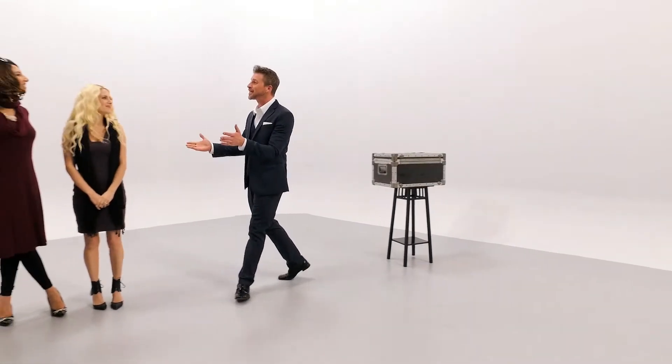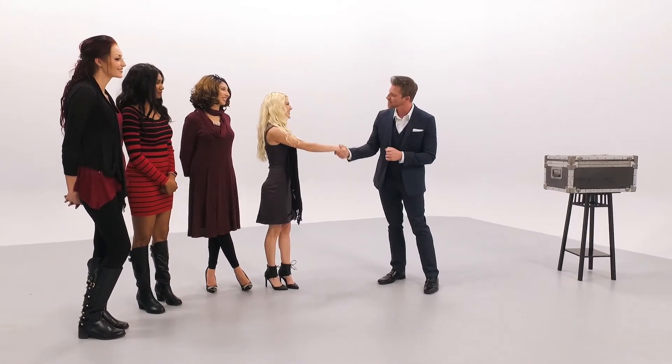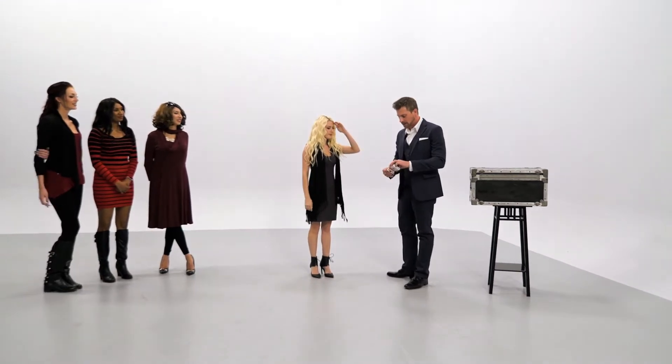Let's meet our audience. How are we doing? Nice to meet you. Would you mind helping me with the trick? Is that okay? Nice to meet you, Kendra. I'm Jason. Can I get you to just take a big step? I've said this is a card trick, so we need a deck of cards — it makes sense.